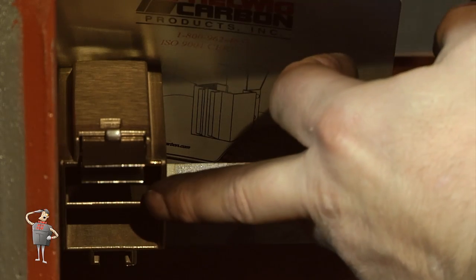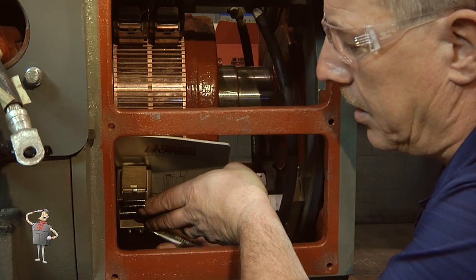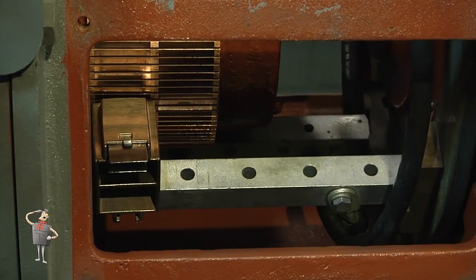Finish by properly tightening the holder and terminal connections. Once the bolts are tightened, you can remove the commutator pad and repeat the process for any additional holders.